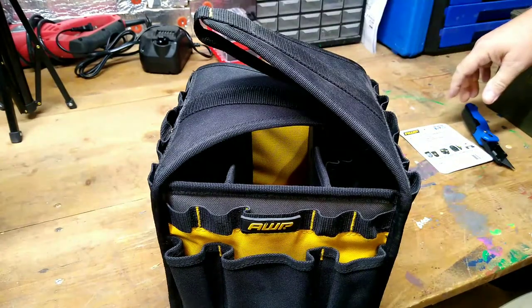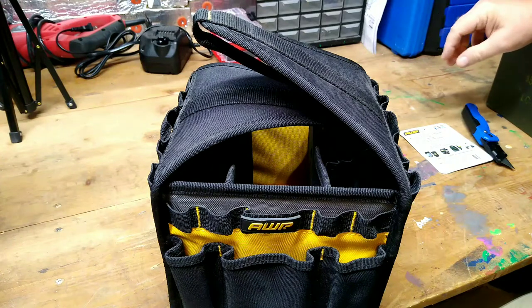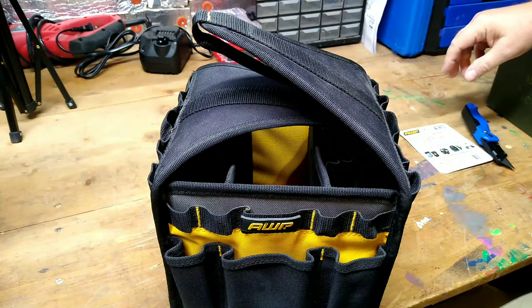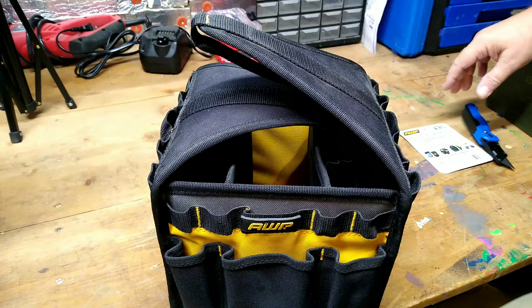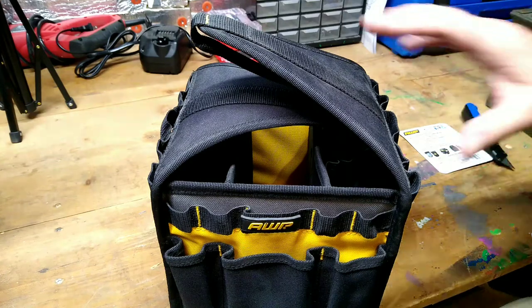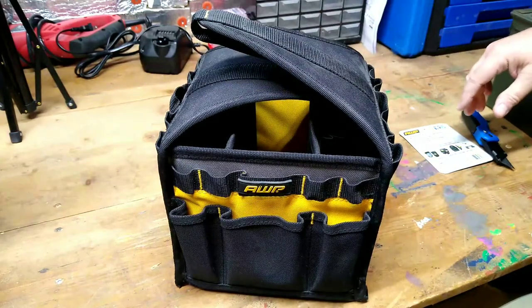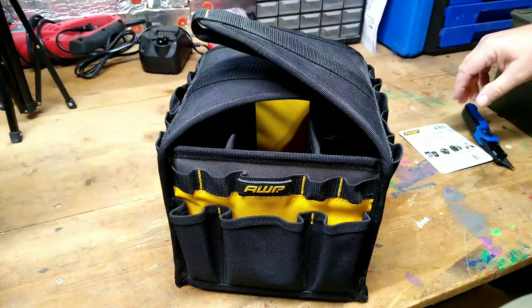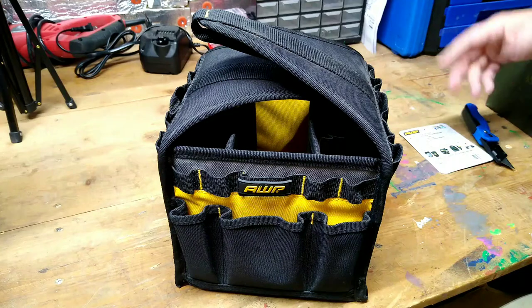I just want to put a few essentials in it that might get me off the side of the road if I got stuck — a few sockets, some wrenches maybe, just odds and ends that you might need. Like if your battery's not working and you have to clean your battery cables or something. I'm not looking to rebuild a vehicle on the side of the road, just some tools to have with me just in case.